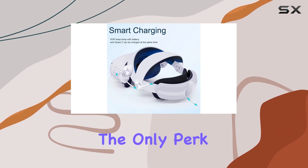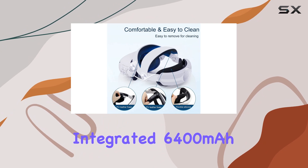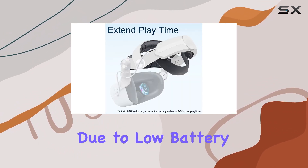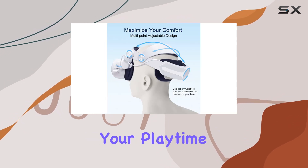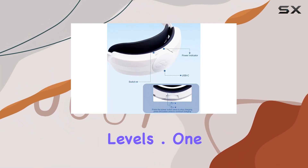But comfort isn't the only perk this accessory brings to the table. With the integrated 6400 mAh battery pack, you can say goodbye to frequent interruptions due to low battery warnings. This extra juice not only extends your playtime, but also adds a sense of freedom, knowing you won't have to constantly monitor your battery levels.